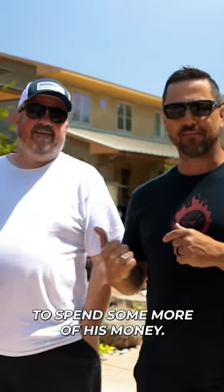Hey guys, Brian and I are back in Texas with our good buddy Matt to spend some more of his money.